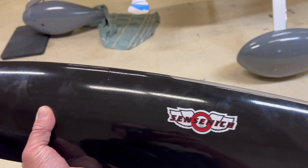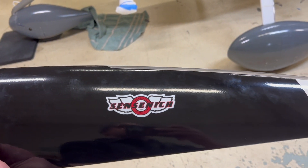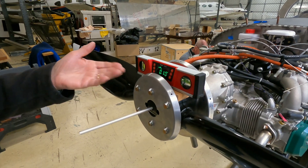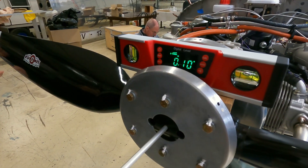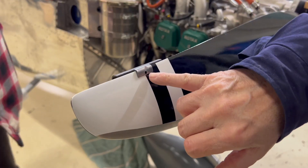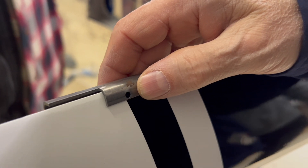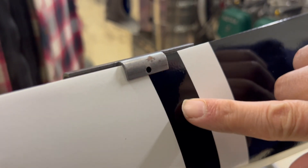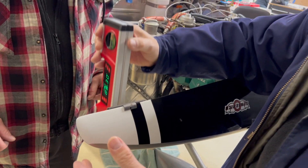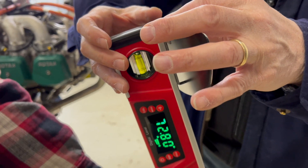We get it to almost zero. Then we do a preliminary install on the prop — the two halves — bolt everything up and snug it, then level the prop and get that within zero as well. As part of the procedure, there's a little tool provided with the kit that you place on the end of the prop right at the white line at the very tip. You place that there and use the level to measure the actual angle of the blade.